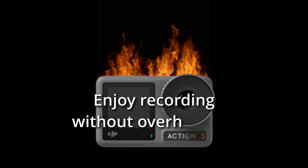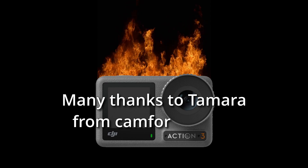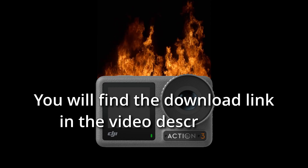Enjoy recording without overheating! Many thanks to Tamara from camphorpro.com — you will find the download link in the video description.